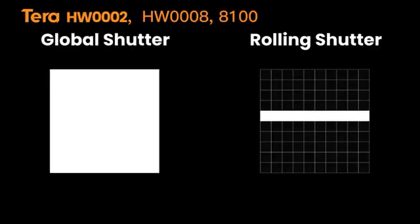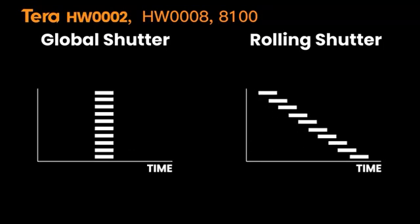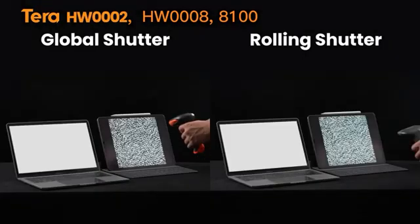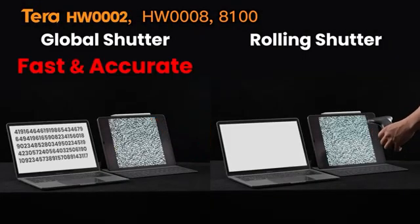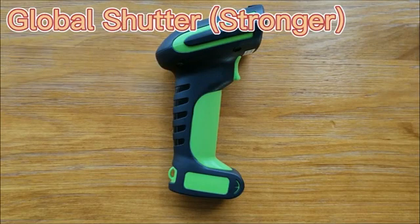The utilization of a global shutter allows the scanner to capture an entire frame all at once. Therefore, it is faster and more accurate than a rolling shutter scanner. First of all, barcode scanners with higher pixels usually have a better decoding effect. In the case of the same pixel count, a global shutter scanner has a better experience in actual application than a rolling shutter scanner.